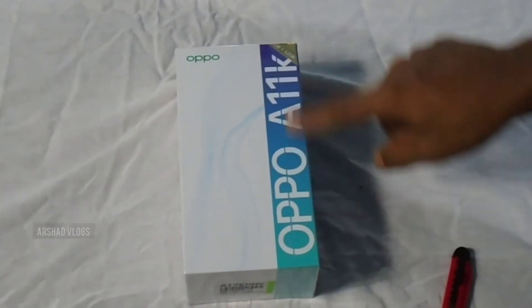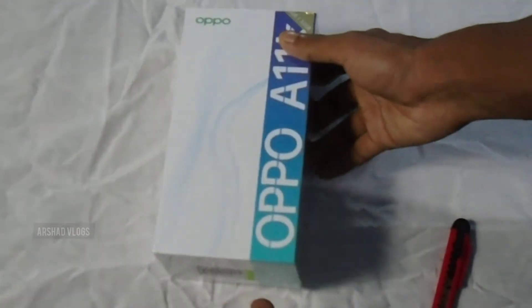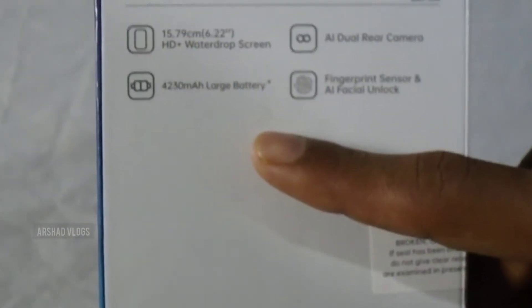There is a box and inside is the phone. It has 2GB RAM and 32GB storage. On the back there is a 6.22-inch water drop screen, dual rear cameras, a fingerprint sensor, and face unlock. It also has a large battery, and there is a price listed. This is an OPPO.